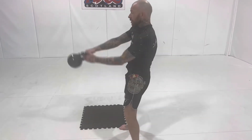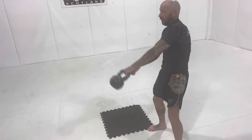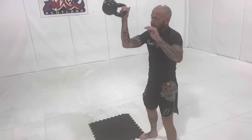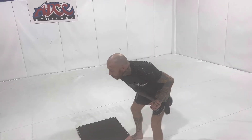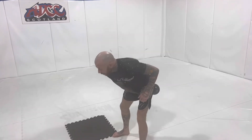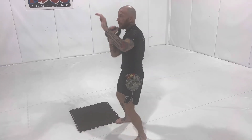Absorb and push with the hips, bringing the kettlebell up to chin level. Like I said before, once we get this down we can start adding in cleans. When we're catching and switching over — then add your clean press, like this.